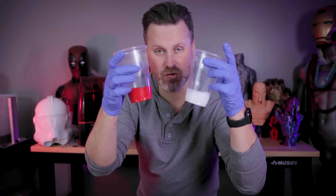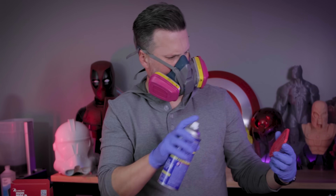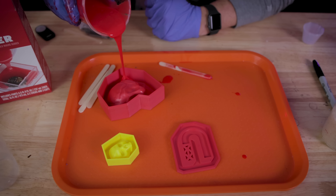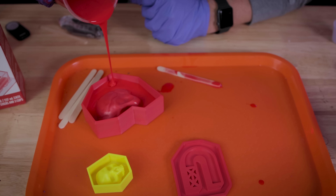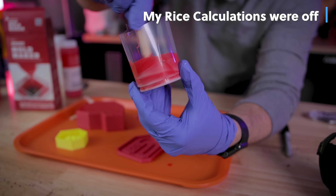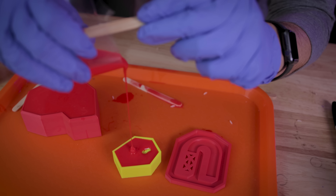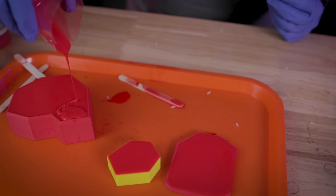The next step is to mix these two together, stirring thoroughly for about 60 to 90 seconds, and then start pouring. But first I need to get my mold release spray and spray our mold boxes to make sure that the silicone breaks freely from these 3D printed molds — fingers crossed they don't leak. I'm slowly doing a high pour here to let it fill up all the crevices of this 3D printed mold box, which should help prevent air bubbles. Just trying to do a steady pour until the entire thing is covered.